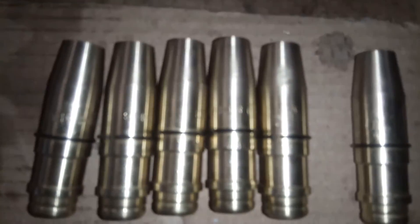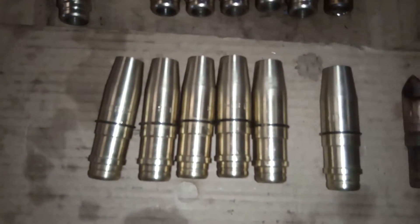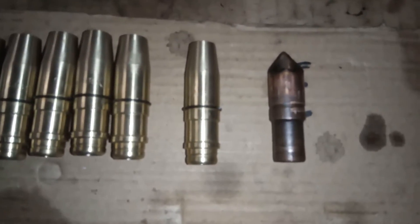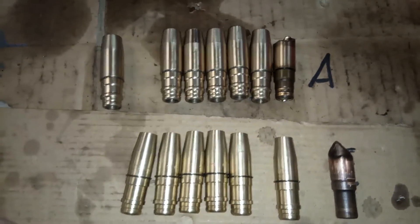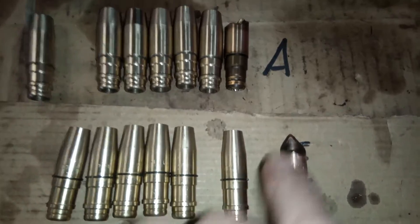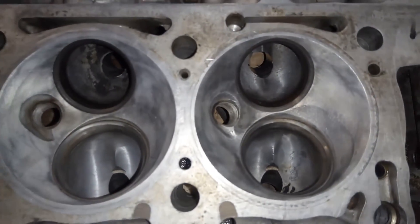Das sind im Prinzip die Auslassführungen. Die Einlassführungen sind etwas konischer gestaltet, weil sie etwas weiter unten beginnen. Der Vorteil hierbei ist eben der Verschleißschutz bzw. die Erhöhung der Standzeit. Bei den kurzen Führungen übt das sehr lange und recht schwere Ventil große Seitenkräfte aus auf die Führung und reibt diese dann relativ schnell aus. Da der Motor nicht alle zwei Jahre auseinander genommen werden soll, haben wir uns hier für die bessere Standzeit entschieden. Jetzt werden die Führungen entsprechend in den Kopf eingesetzt und dann werden die Sitzkonturen gefräst.